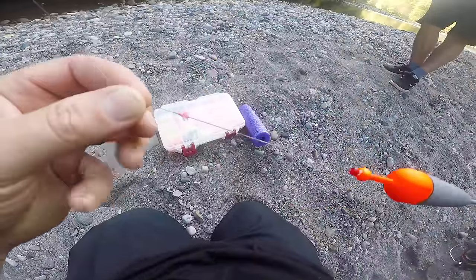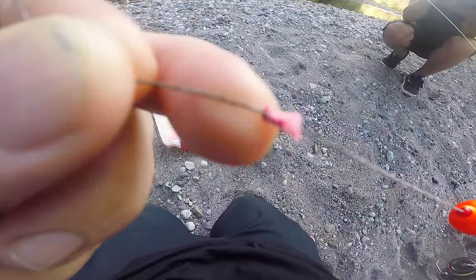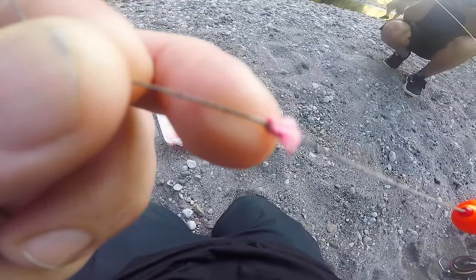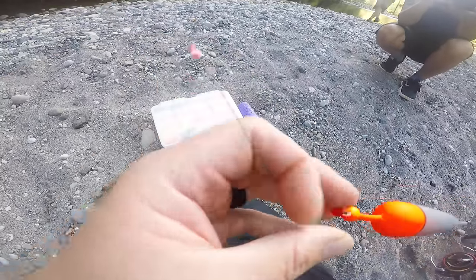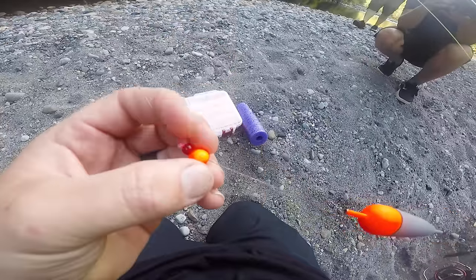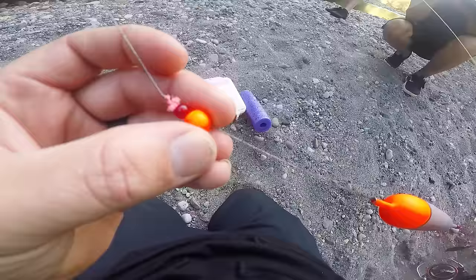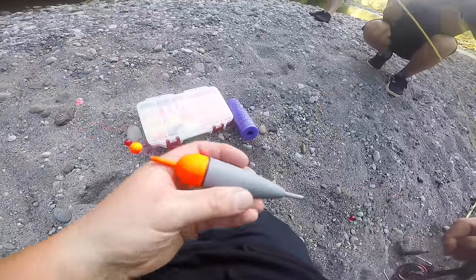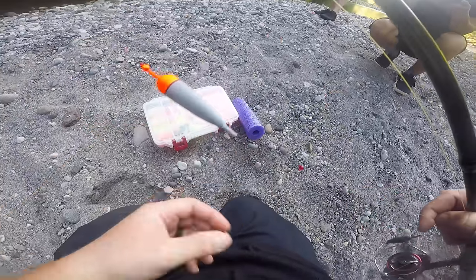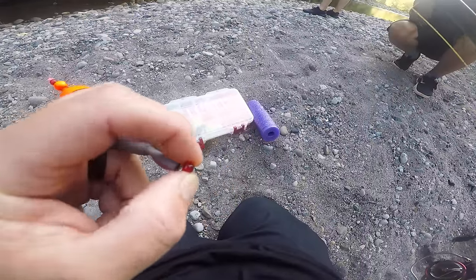For those of you that haven't seen it before, we have a bobber stop — it's just a piece of braided line tied in, and that's going to allow you to gauge your depth. Then it goes to a bobber stop bead, a corky, and all that does is stop up against your bobber stop so you can adjust the depth. Then it goes to your float, and then I have one more bobber stop bead down here to stop it and protect my knot.